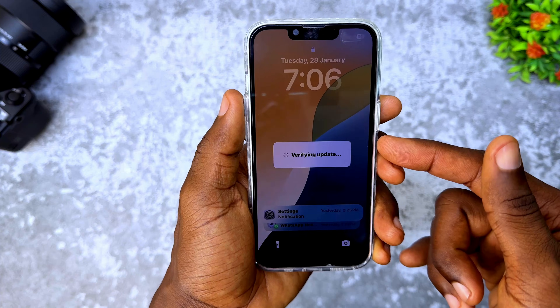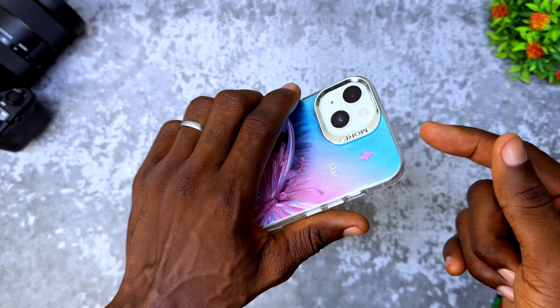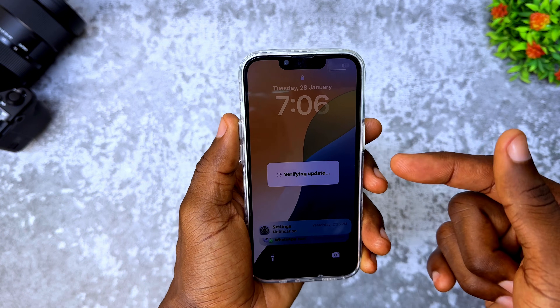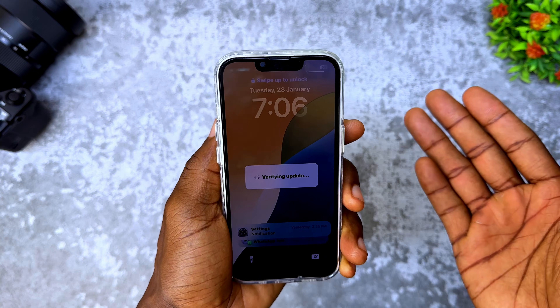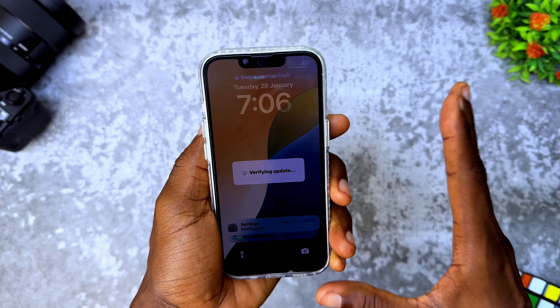Alright guys, so today's video is about how to fix verifying update on your iPhone 13. So whatever iPhone model you are using and you are seeing this verifying update stuck on the home screen, you can't do anything. Here is just one thing to fix it.